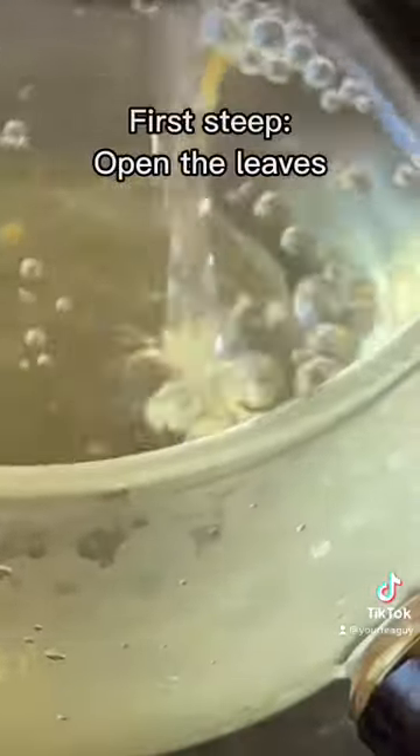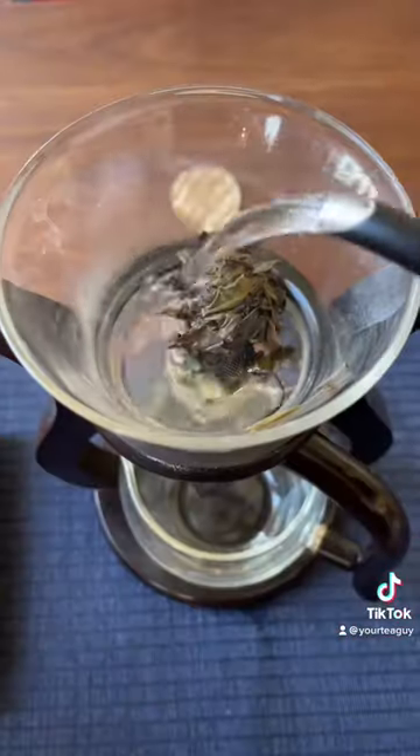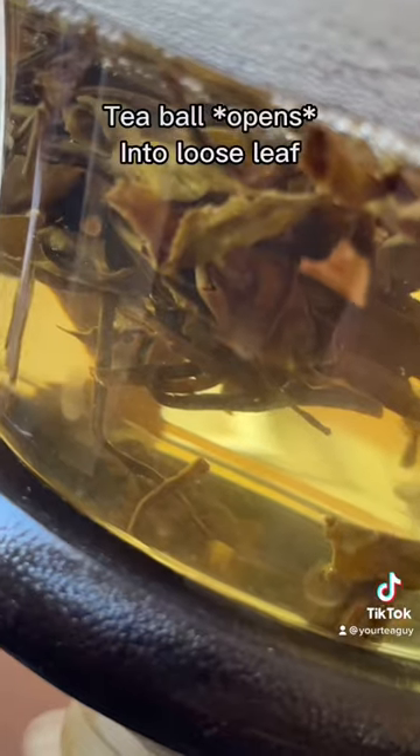This first steep is just to open up the leaves, and the second steep is where I'm going to put all that power, so I can discard this one. The fragrance is nice though. And now you can see the leaves are really falling apart — they've really been steeped in steam to the point where they're going to be able to let out all their energy.